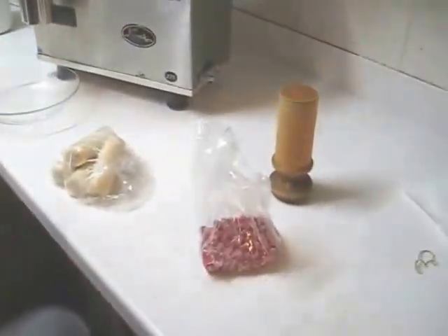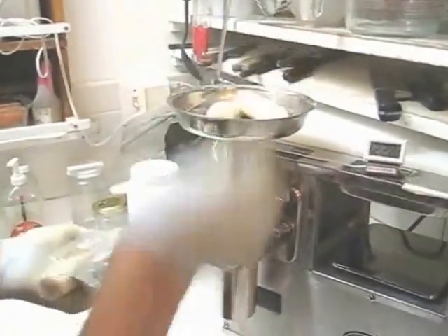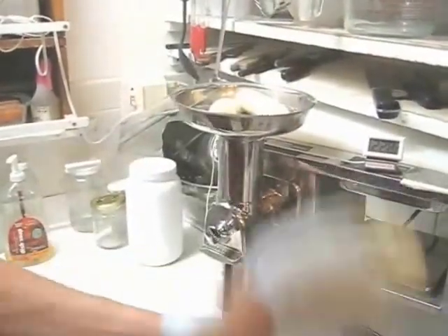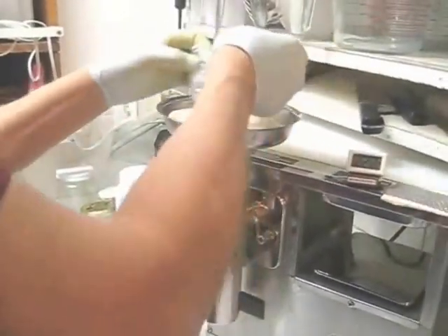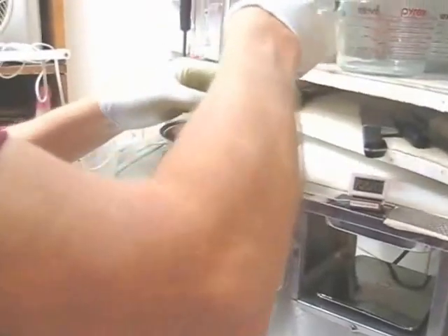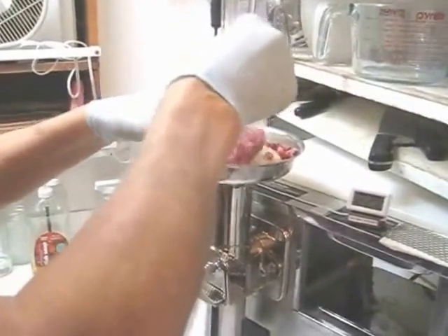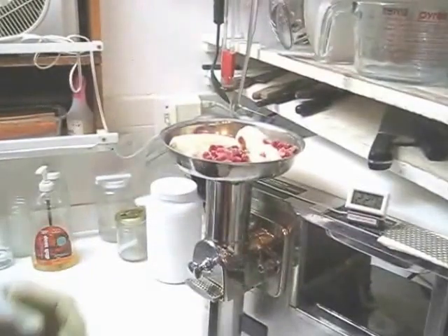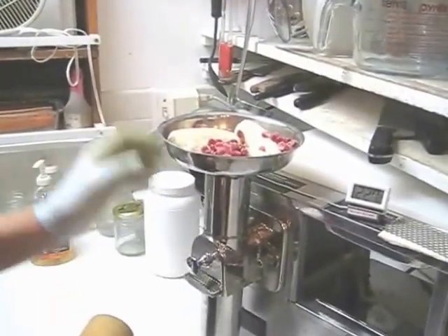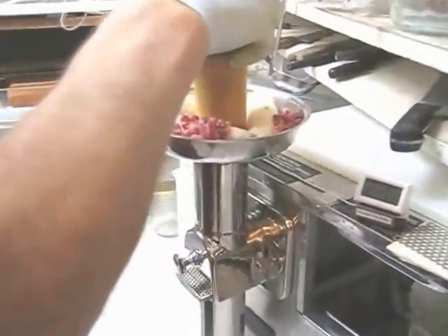I'm going to make some banana and pomegranate ice cream. I have two bananas and I'm going to pour the seeds in the middle and around each banana. These seeds were taken from a pomegranate that was ripe. The secret to making an ice cream treat is to go slowly, so I'm going to push the banana and the pomegranate down very slowly.